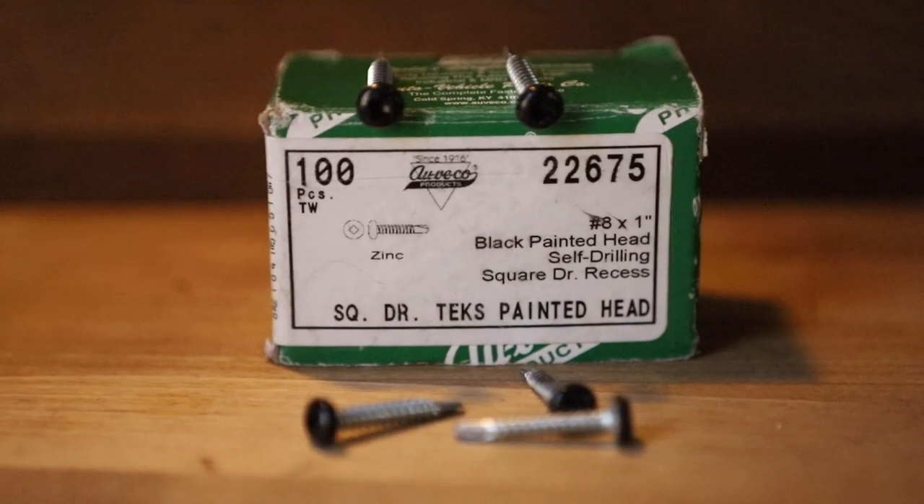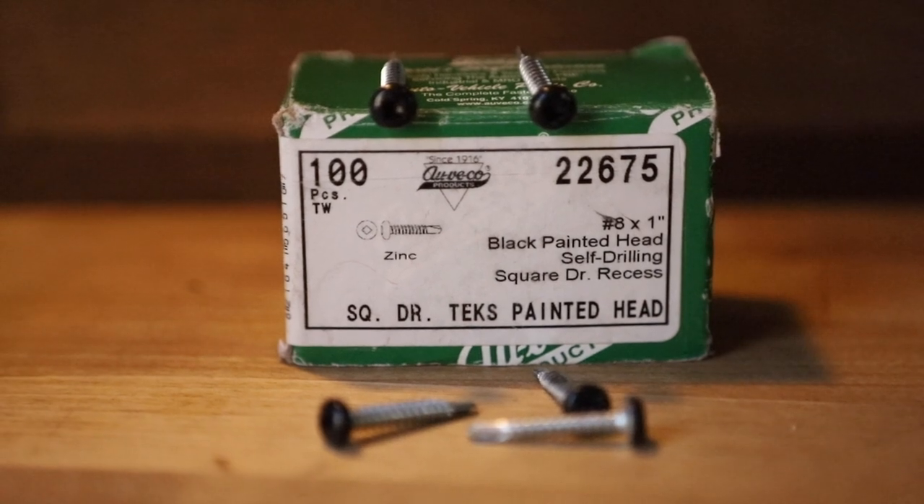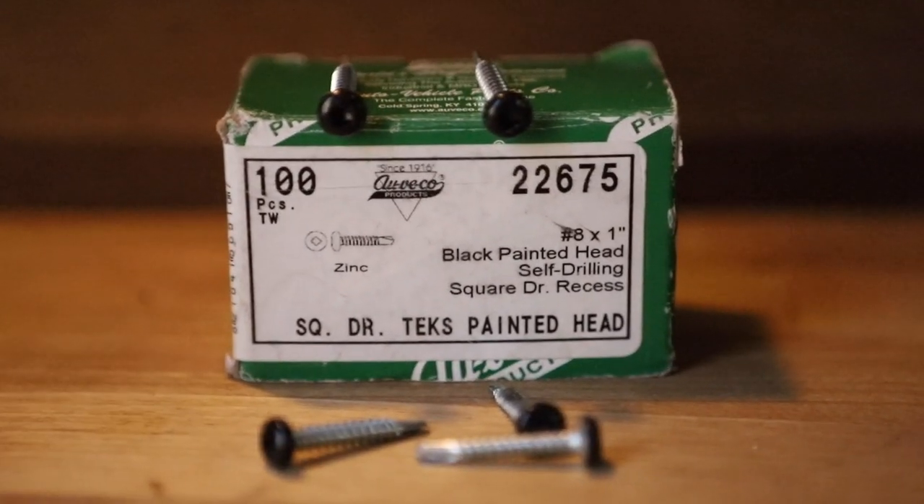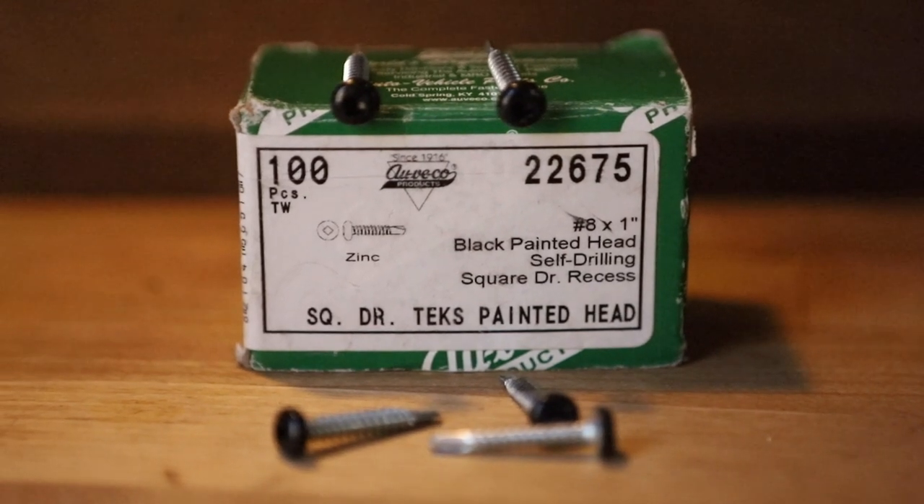The catches don't come with the screws, so these are those square-headed screws called Robertson's — also known as black painted head self-drilling square drive. There are links for these screws and everything else used in the video in the description below. I've used those everywhere, so let's go ahead and install it.